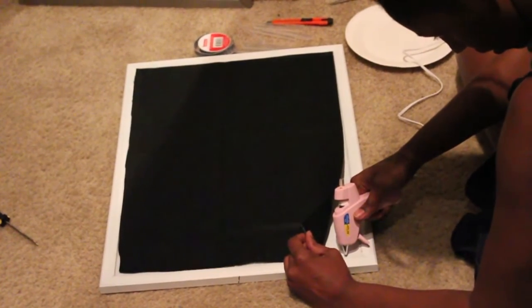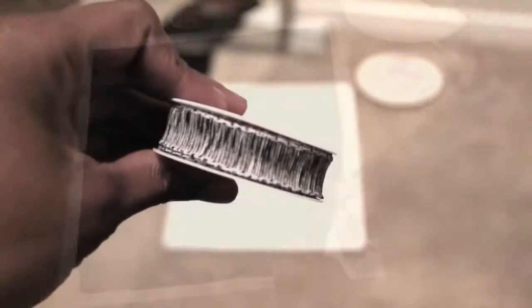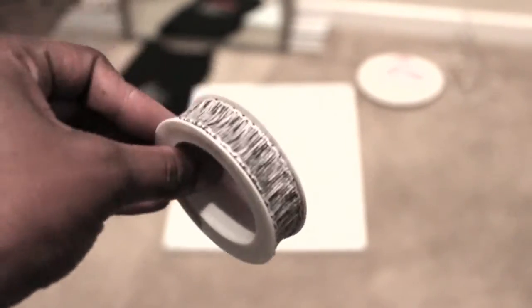You can adhere the felt to your board using a glue gun. And to cover any mistakes you may have made, use a border.